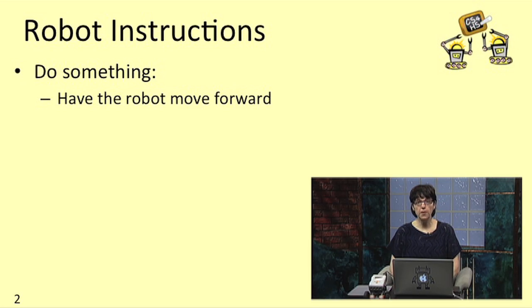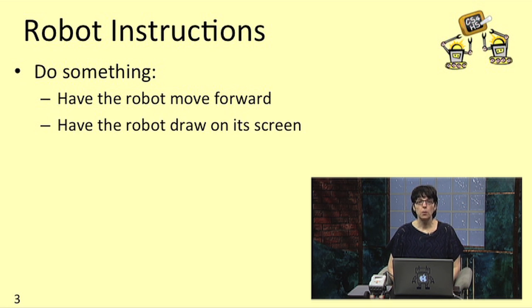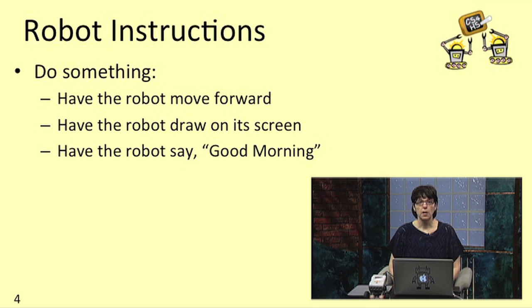Many lessons ago I introduced the concept of robot instructions by saying that there are two basic types: those that do things and those that sense things. So far in this course we've covered many ways your robot can do things — move, draw on its screen, or say things. Now, for the first time, we're actually going to have the chance to start sensing things.